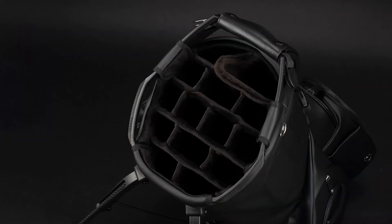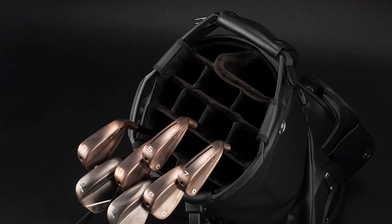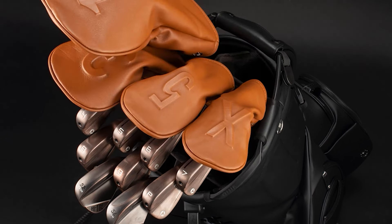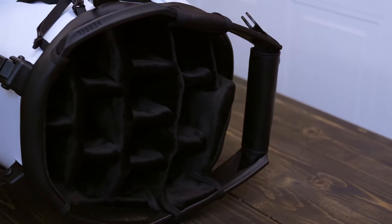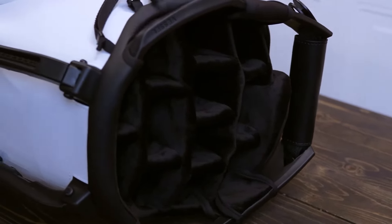The 14-way top takes organization to the next level. Each club actually gets its own slot, so you always know exactly where your club is. No more digging around or accidentally grabbing the wrong club — that's super annoying. Both tops also feature a plush velour lining that's not just for show. This soft material actually protects your club heads from scratches and dings as you move across the course. It's like giving your clubs a cozy place to rest between each shot.